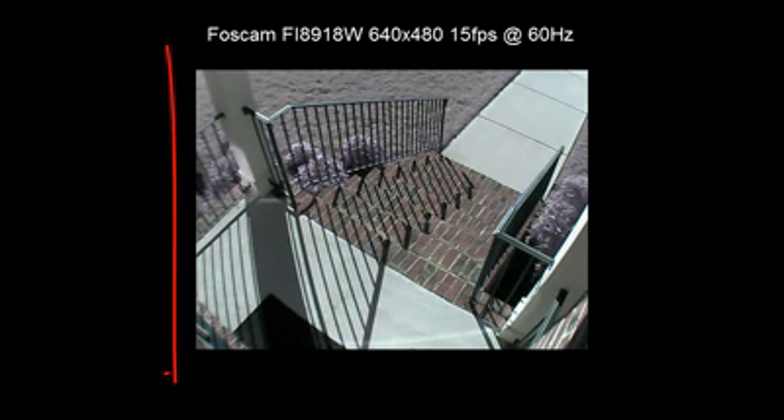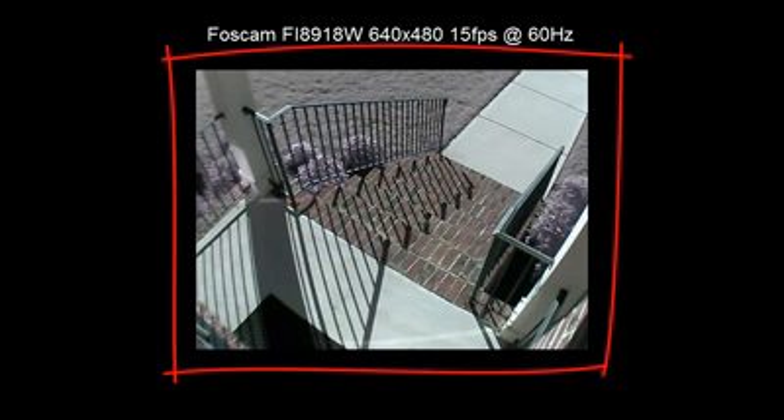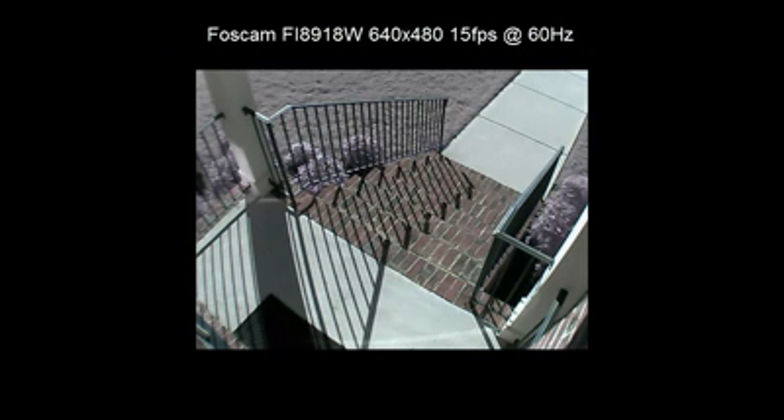I didn't stretch it or zoom it or anything like that — I want you to see exactly how it appears. It's 640 by 480 and 15 frames per second. You can have an idea of what the colors look like; they're a bit muted compared to what the actual image is.